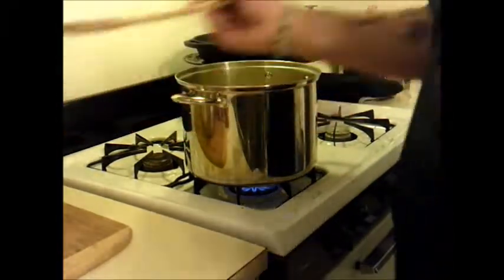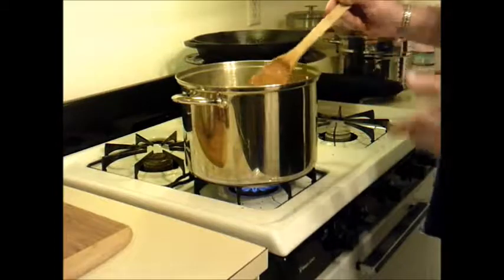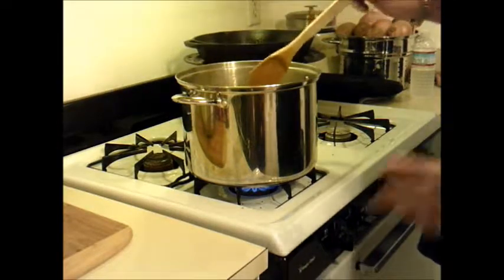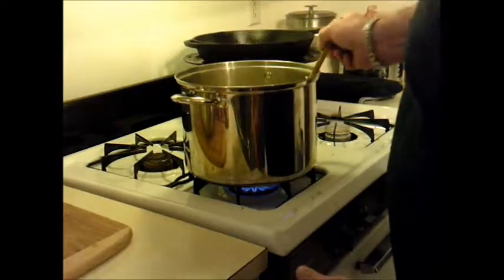Alright, we're back. It's been about ten minutes or so. Everything's in the pot, starting to boil. Now what you'll also notice is as you boil you'll get a little bit of foam at the top. Don't worry about that — no big deal. Vegetables will do that, and so does the bone that you have put in.